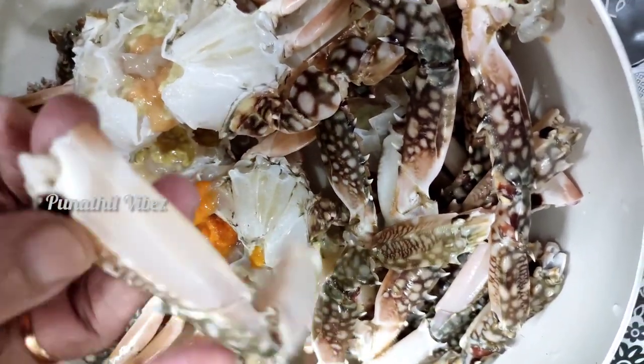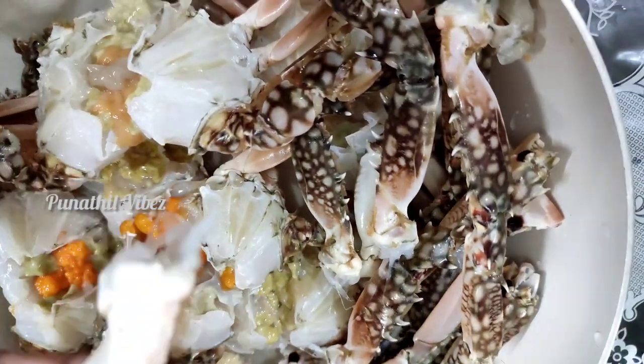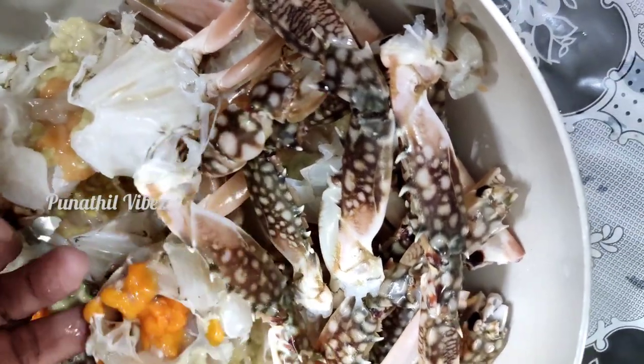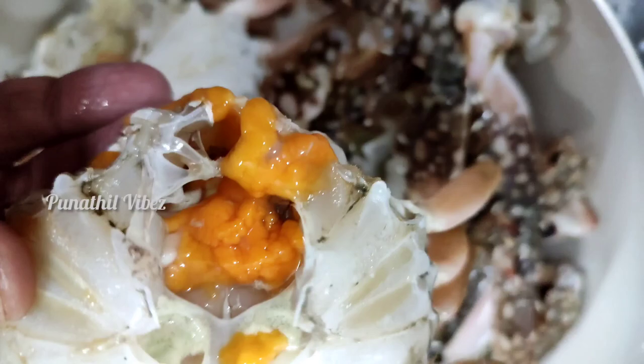Welcome to Punithil Vibs. I am going to show a cooking video. I am going to make crab roast. I am going to clean the crab.